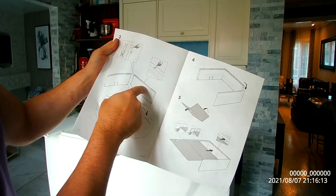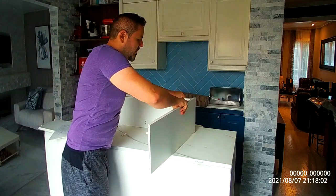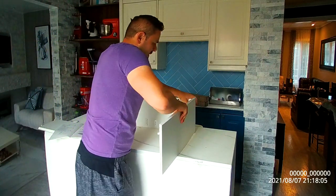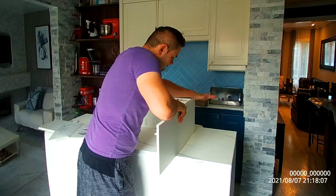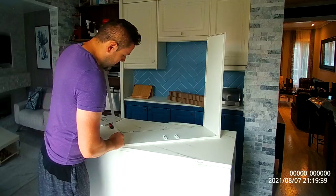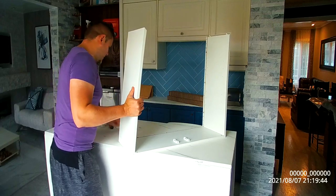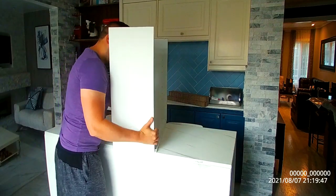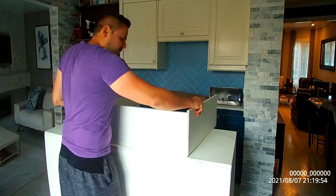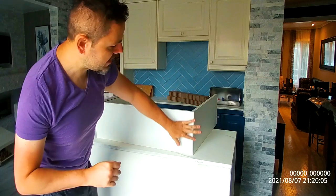In step three we're going to attach this to that — put this in and then press downwards. Another tip: when you're trying to align these, get a towel and a rubber mallet, press down and hit with the mallet. This will not damage the piece because it's rubber. There you go — that's in.